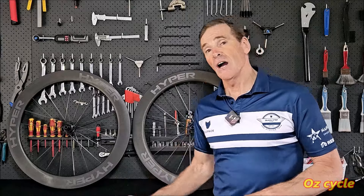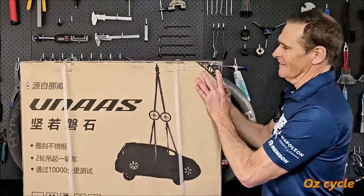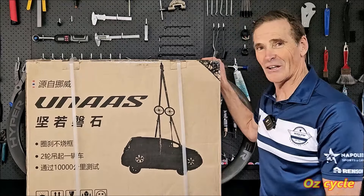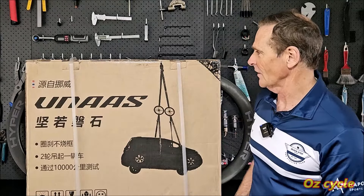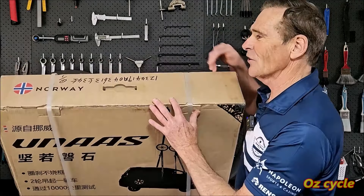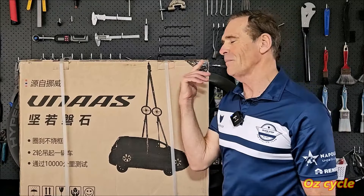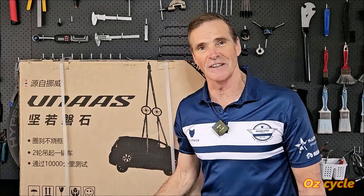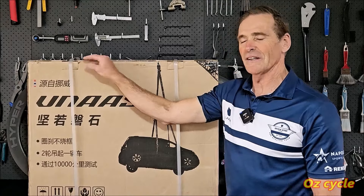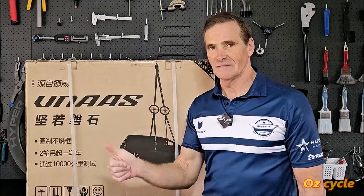Winspace have now come out with a new wheelset. They call it the UNAS — not sure what that means. On top of the box it says 'Norway.' Does that mean it's made in Norway? The packaging says made in China. So we'll find out what the Norway connection is in a bit. Why did they come out with this new wheelset? Let's find out.